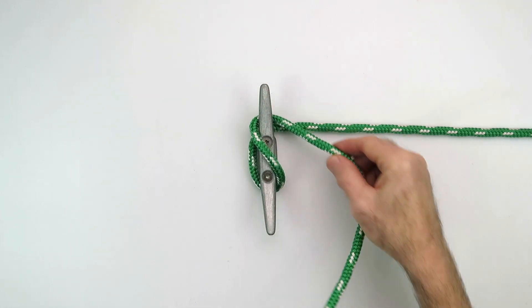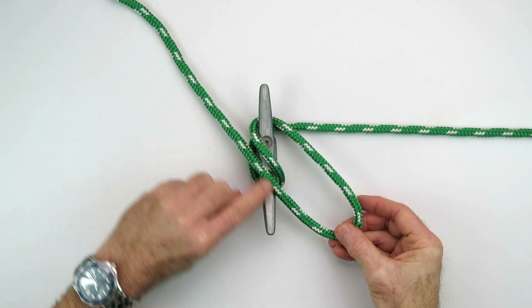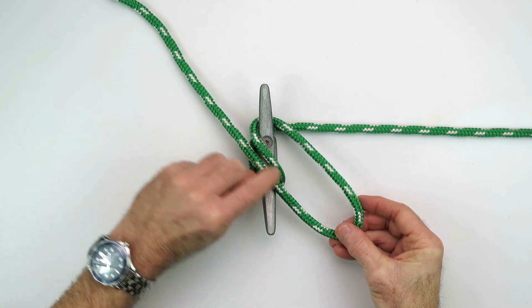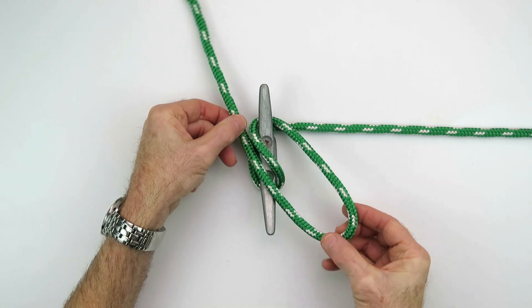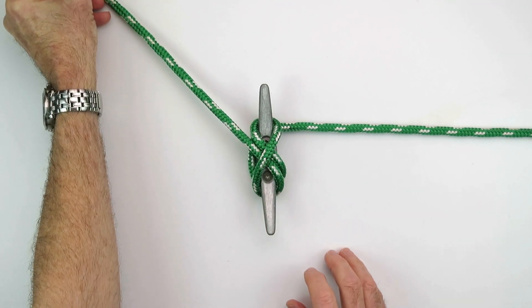Then we come across and we finish it off with a locking turn. With the locking turn, we take the standing part, lay it next to this part that goes across here, and then you flip this piece back over like that, and you're done. There's your locking turn.